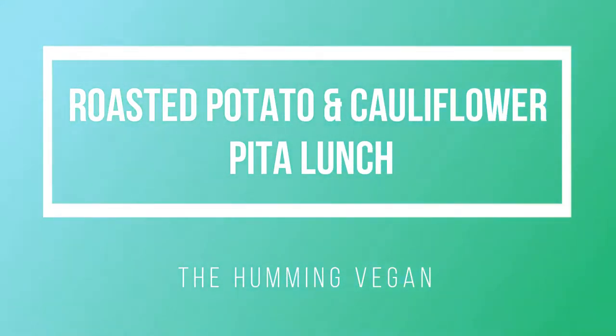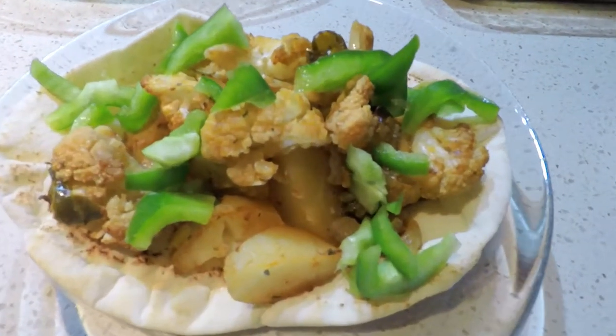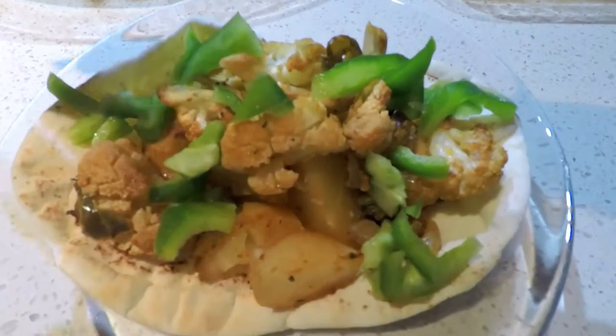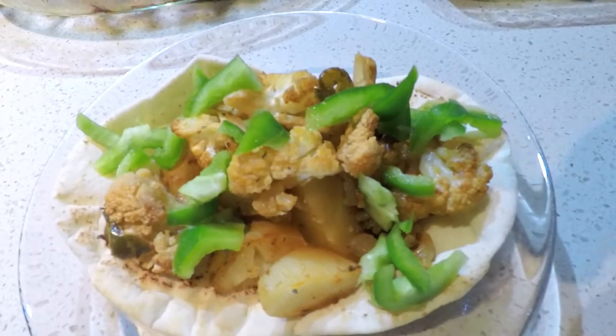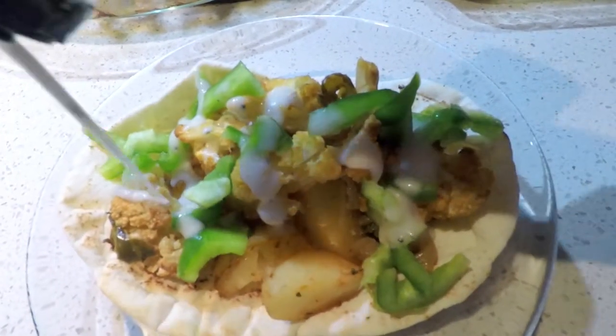Hey everyone, welcome back to The Humming Vegan. This time I made a delicious lunch — I always make it up as I go with the ingredients I have in my kitchen. I made some roasted potatoes, had some leftover roasted cauliflower, some green peppers, and the sauce turned out pretty yummy — very simple.